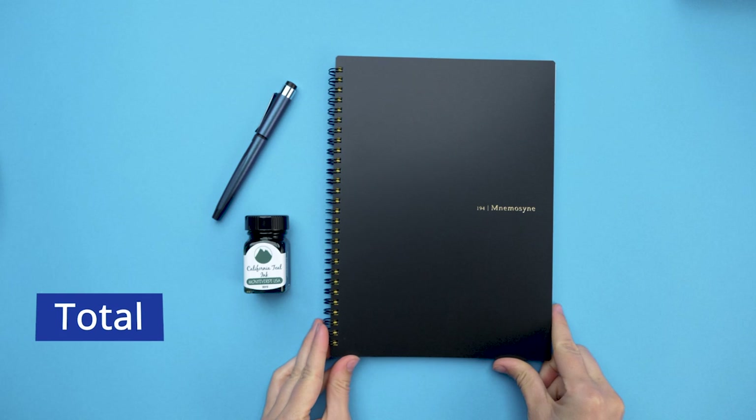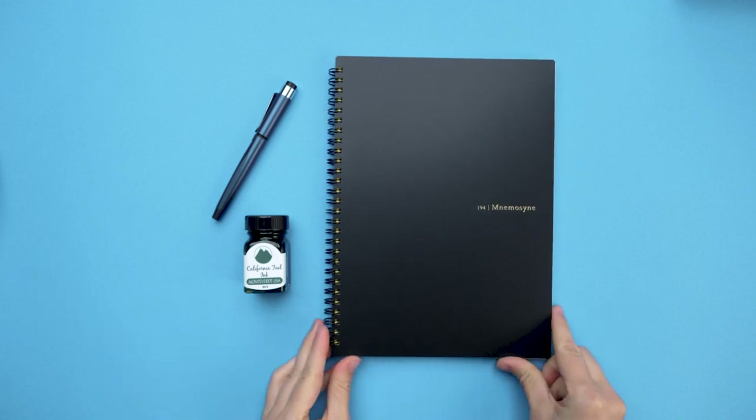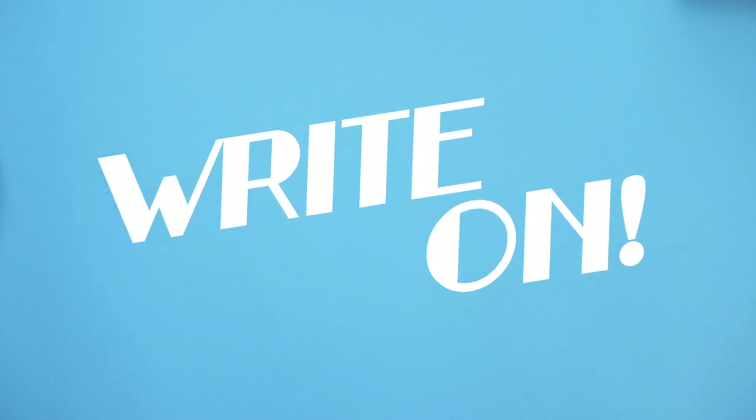The total for all this? $38.20. If you only had $40, what pen, ink, and paper would you buy? Let us know in the comments below. And right on!